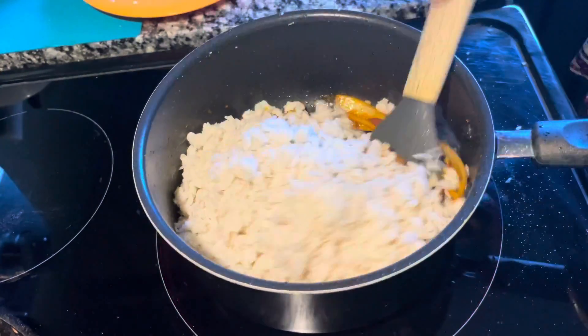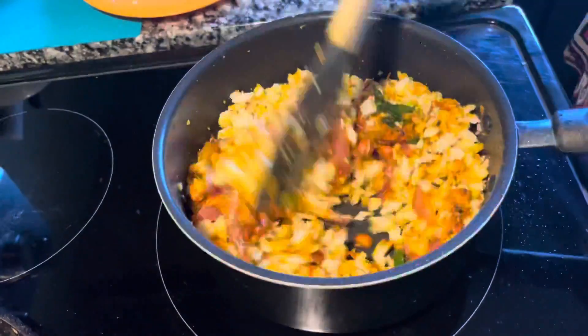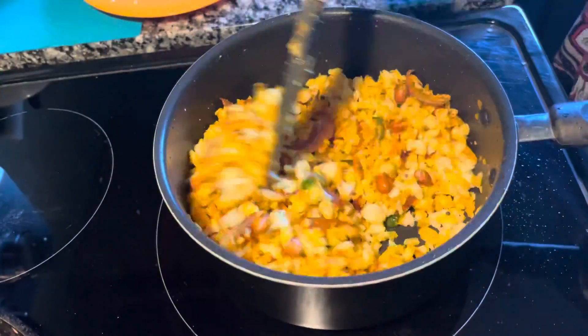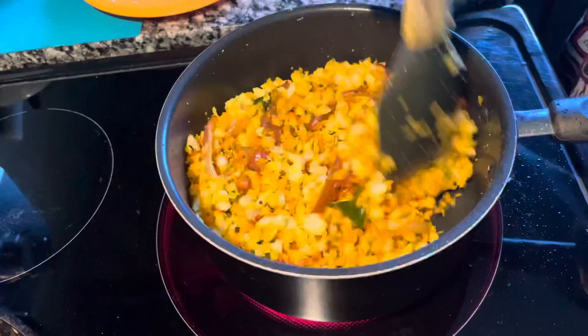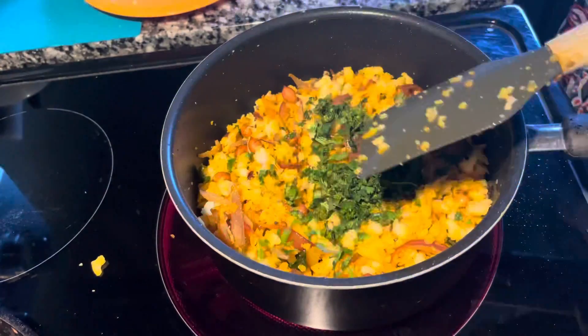Now add the Poha, which has already been washed before starting to cook — washed in a strainer under water. We don't have to wash it too much, otherwise it gets mushy. Our Poha is ready.